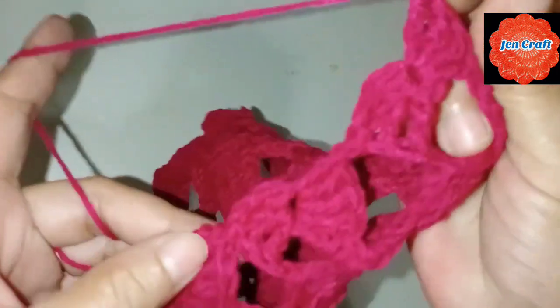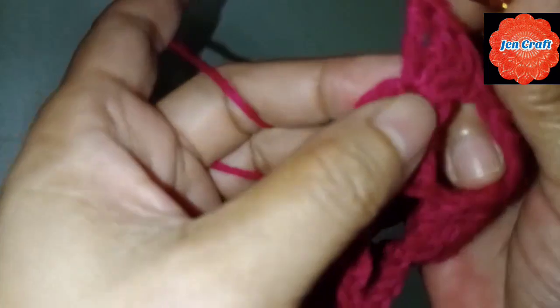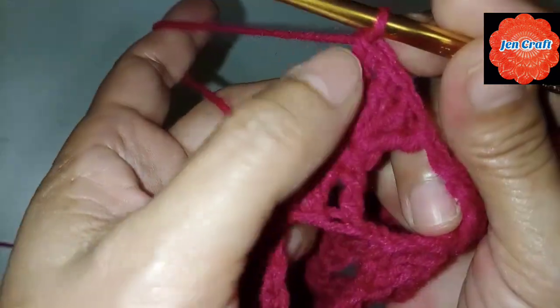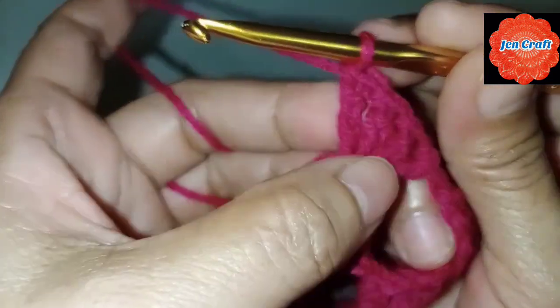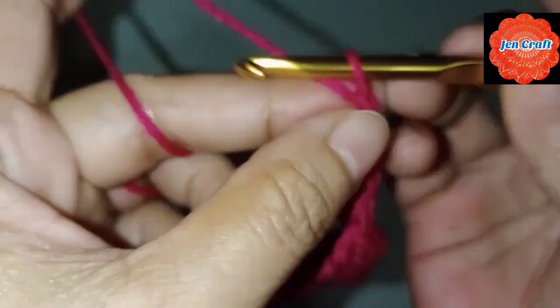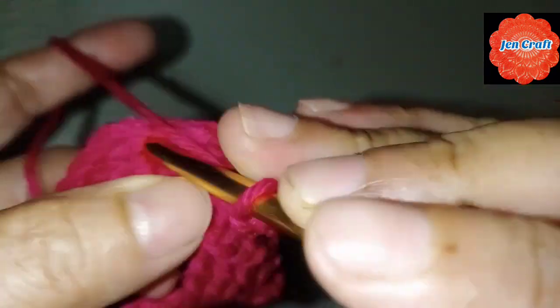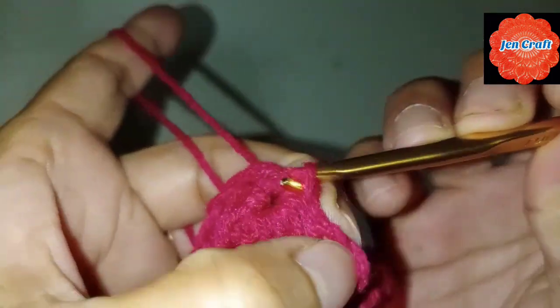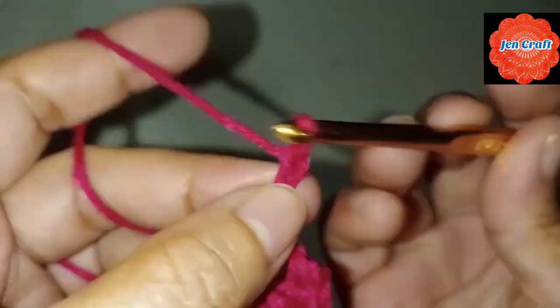I'll show you how to join it now. When we get here, it has only 1, 2, 3, 4 — but it should be 5 double crochets. So we'll make 4, then chain 4: 1, 2, 3, 4, and slip stitch inside the ring. Slip stitch, then chain 4: 1, 2, 3, 4. Then make 4 double crochets and 3 triple crochets: 1, 2, 3.